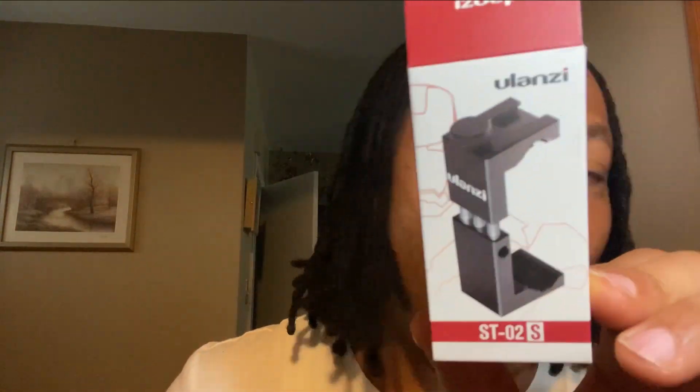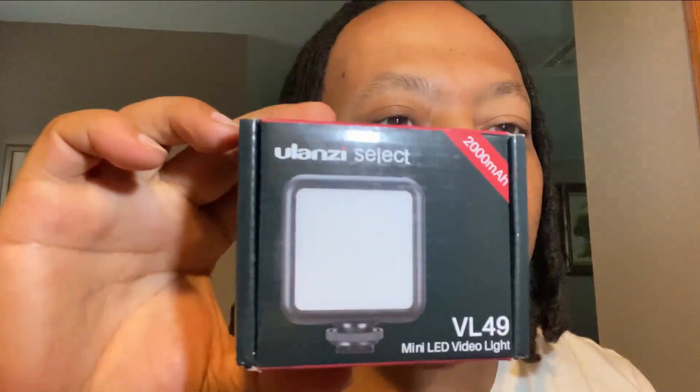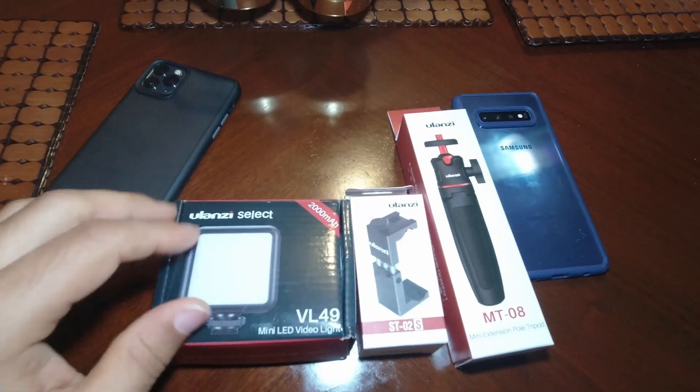Hey, what is up everyone? Today I have an unboxing and a short look at three items I got off of Amazon. The first item is the mini tripod mount with cold shoe by Ulanzi, also a mini LED video light. The next one is a Ulanzi mini extension pole tripod. Let's go ahead and get into the unboxing and look at each item.